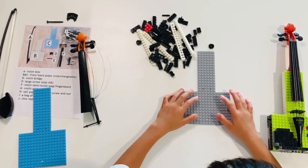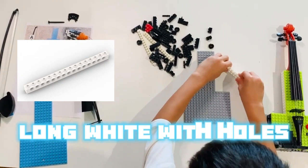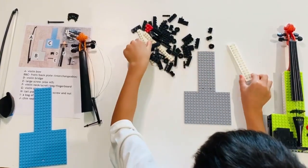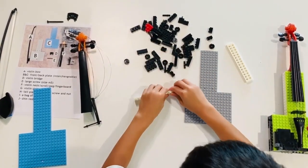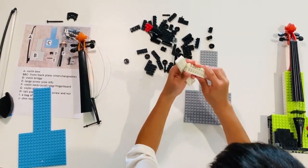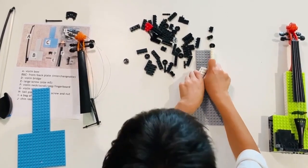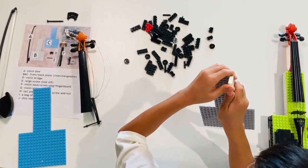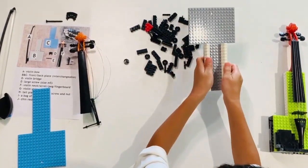To assemble the violin, you want to take these long white bricks and stack them on top of each other. When you're done that, place them on these sides. Make sure to press so there's no gaps. And repeat that over there.